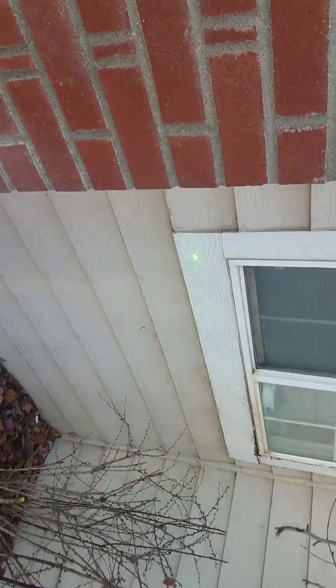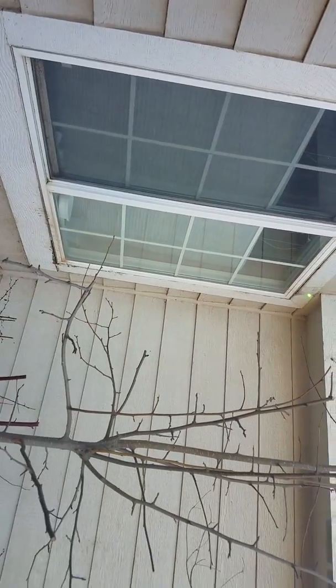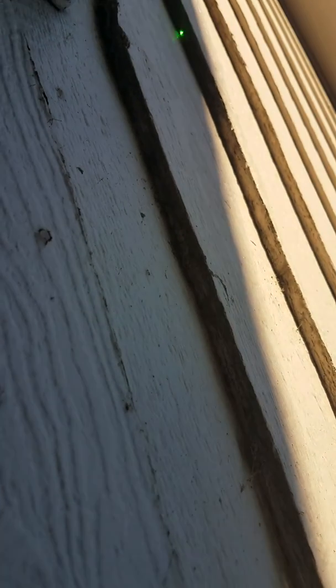This trim needs to be pulled off here — see the laser pointer? — pulled off here, and you need to fix that. It's the same thing as over here. All of this damage, and this is damage. I mean, this is really damaged. You could see the thickness of this underneath the siding.